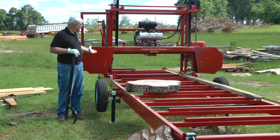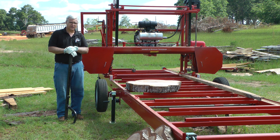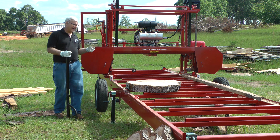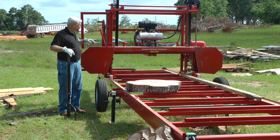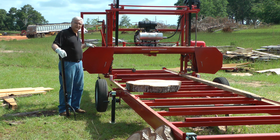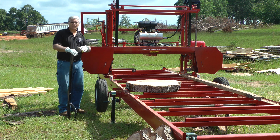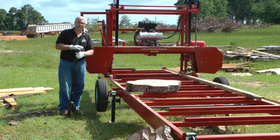We wanted to show it and introduce this to you. We're going to have about three different models of these. We can make it where it's power-fed with electric. We can raise the head up and down with electric, like our MP32. Those would be a couple of nice features to add. But as it is, it is just a manual push-through mill, and it's built for big, super-wide cuts. So if you have an interest, just let us know — we'll be glad to help you out.